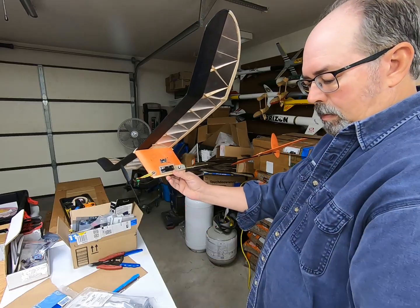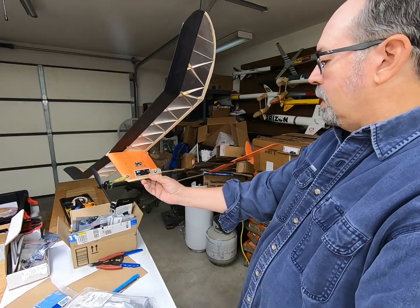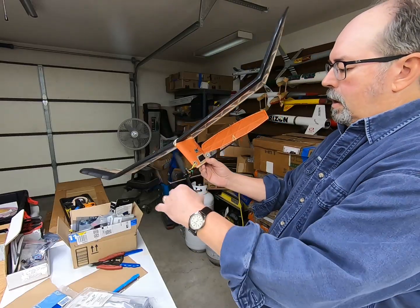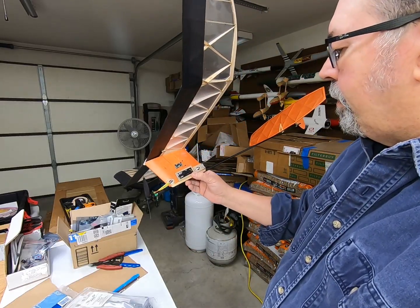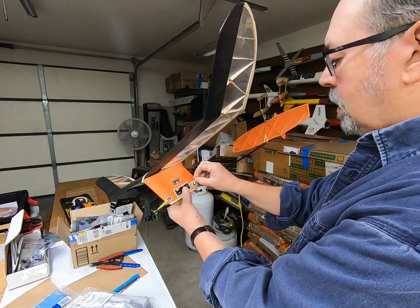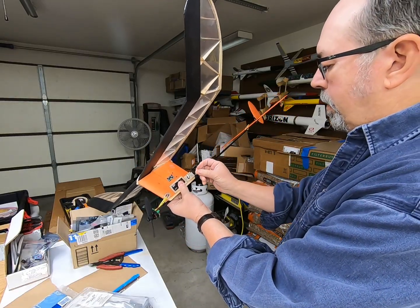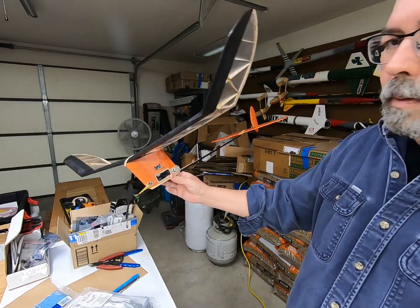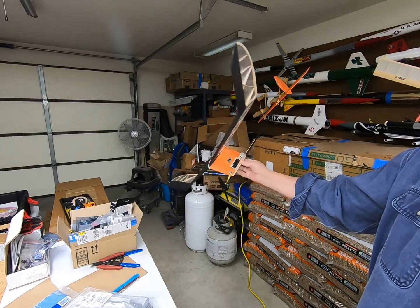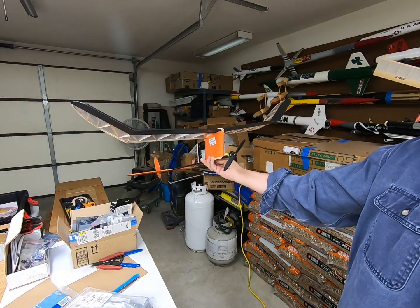That sounded weird - might be a weak battery. I'm gonna go ahead and RDT it. Yep, there it goes. Other than the weird sounding motor, the DT worked good. Reset the DT. I have to get the charger out and see how that battery is - I've been using it quite a bit. Not real fancy, but the next thing to do is some test glides.